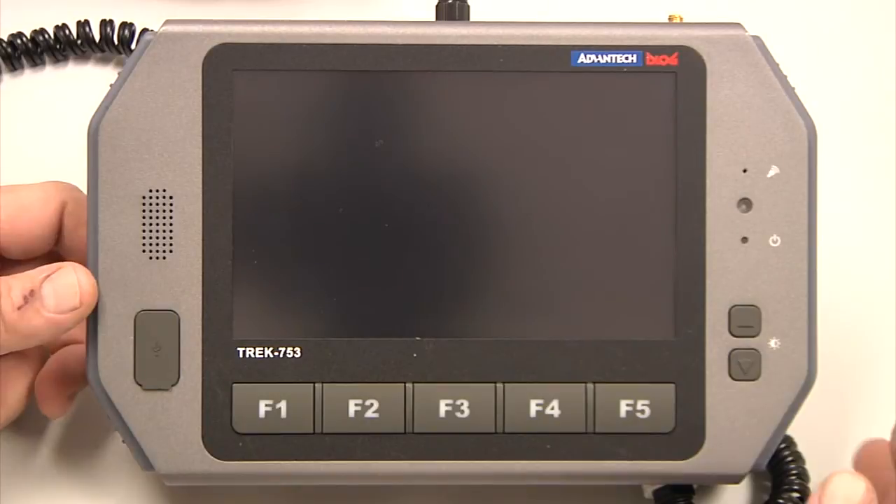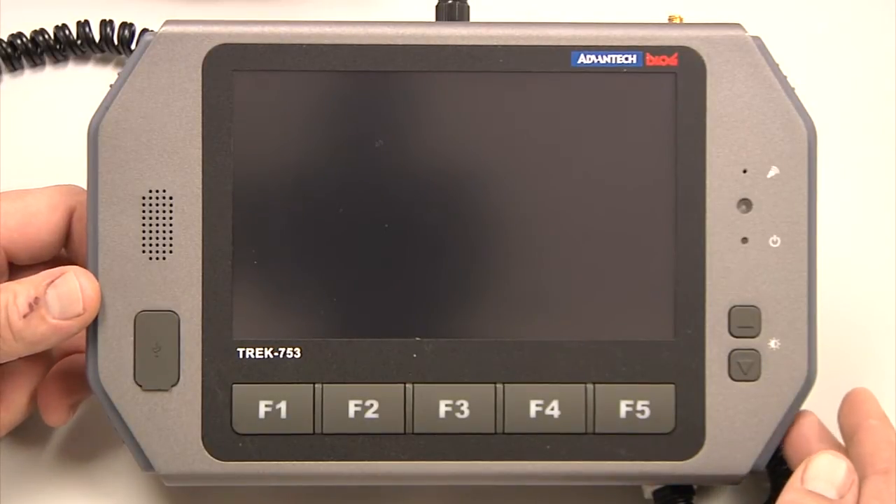To power on the tablet, on the right lower side of the tablet, press the power on button.